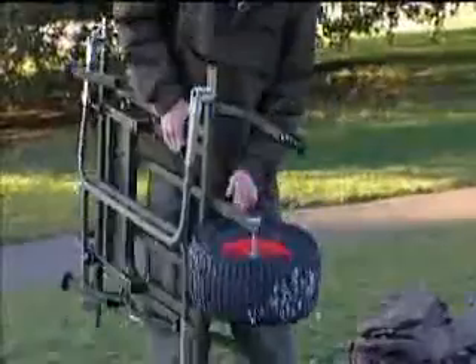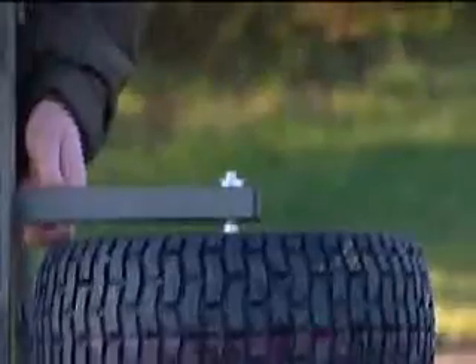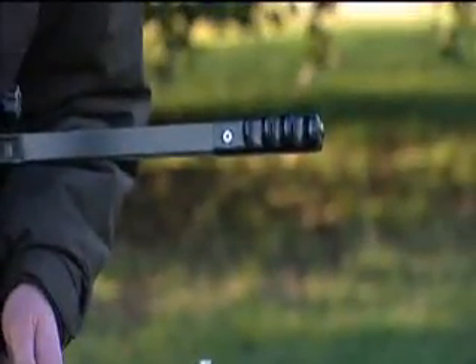Just to let you know, this wheel does come off — just slot those little thumb screws there and it comes off. And also these handles do as well, so obviously you can make it that much shorter.